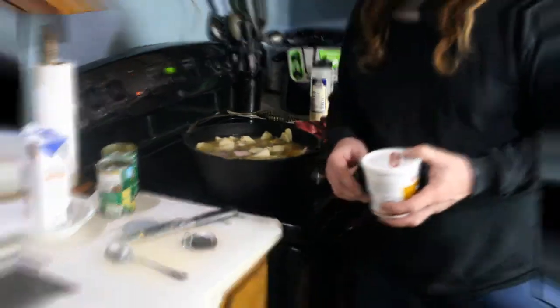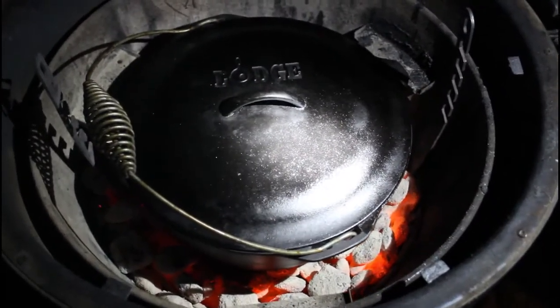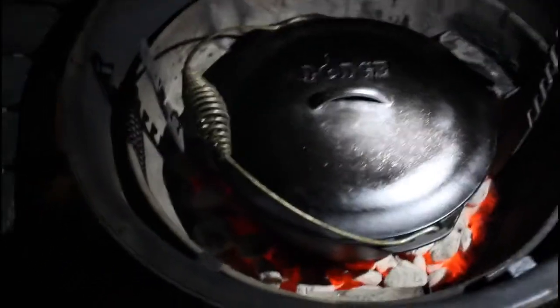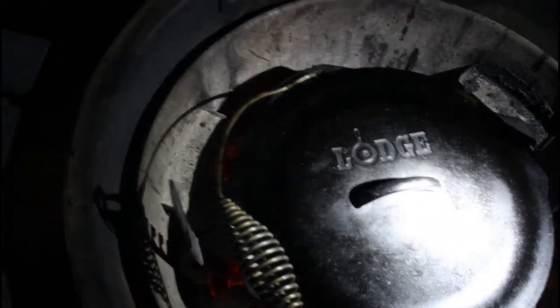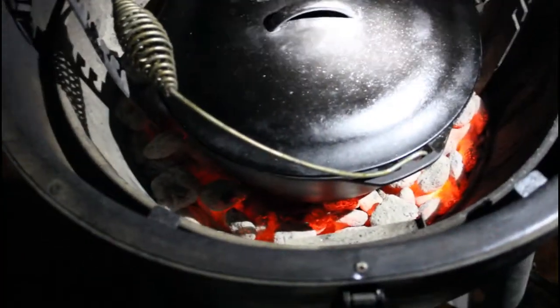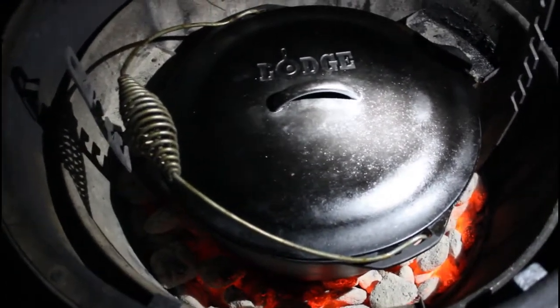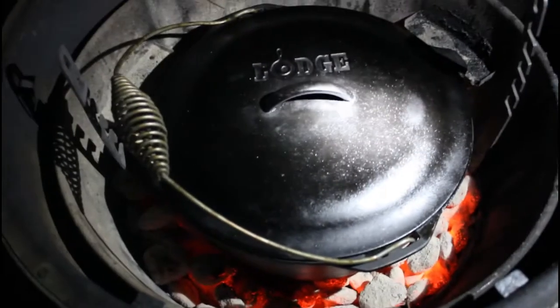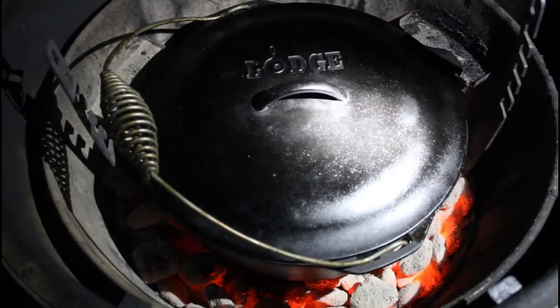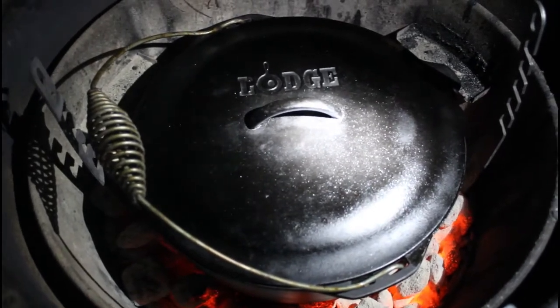Alright, I'm out here at the grill. I really don't have any coals underneath the pot but I do have them all the way around it. We're going to leave that set for about an hour to an hour and a half, and I'm going to come out and check it every half hour to make sure it doesn't need more liquid. After that, we're going to put some homemade biscuits on top and throw some coals on the lid — it's going to be good.